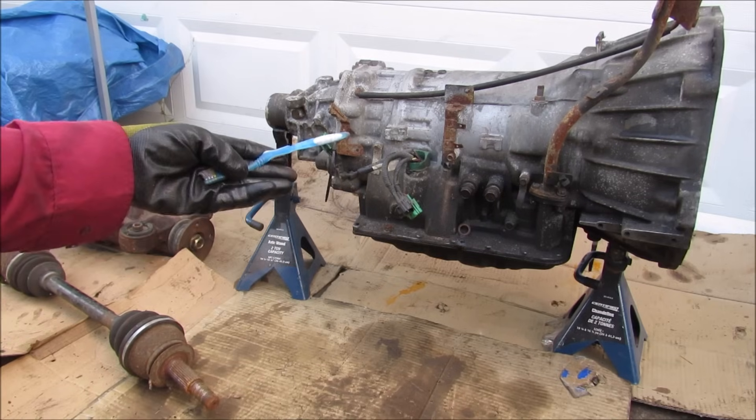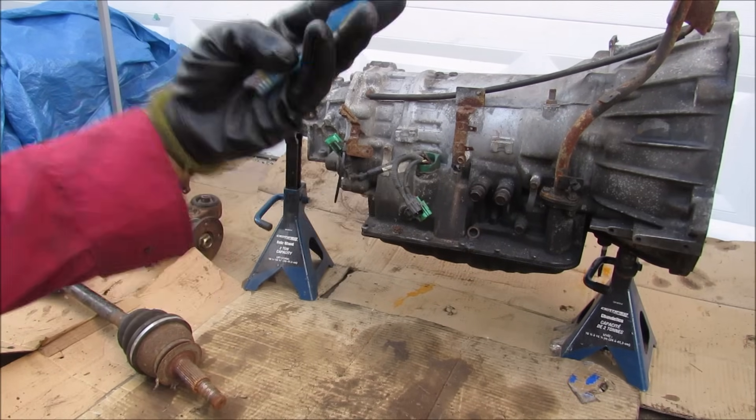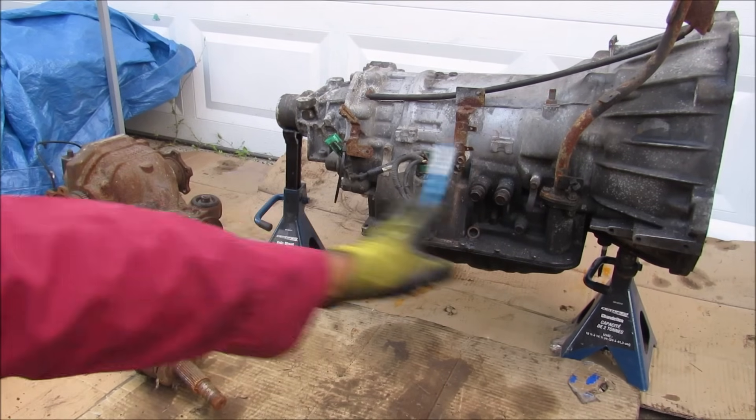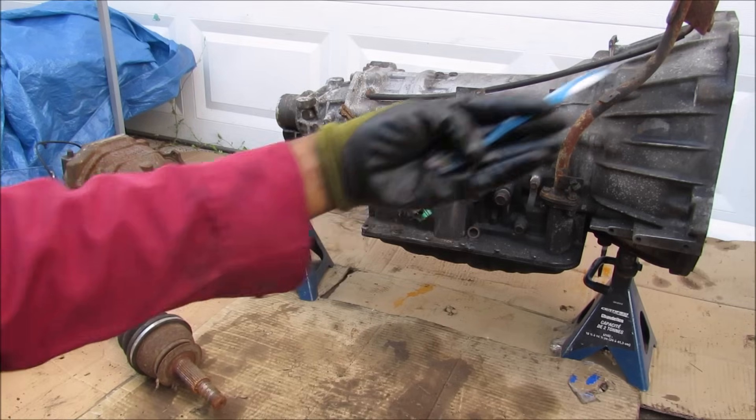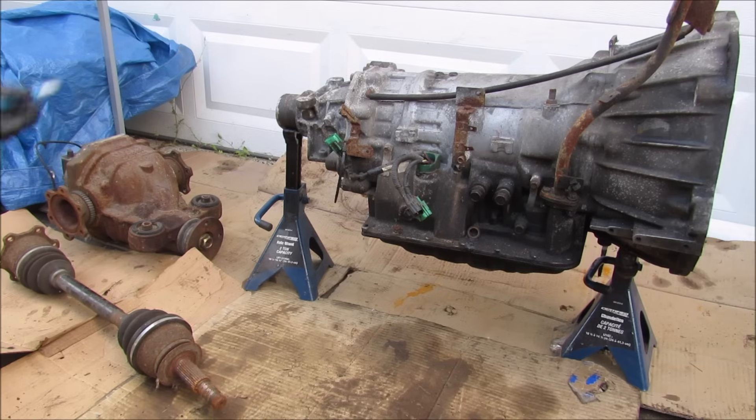Today I'm going to show you what's inside of your automatic transmission and how it works to power your car's wheels. Now this transmission is from a rear wheel drive vehicle and is situated longitudinally in the chassis. We have the engine that bolts up at the front here, and at the back we have the drive shaft that would lead out to the rear differential and the rear axles to turn the wheels.